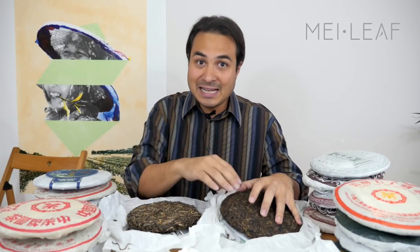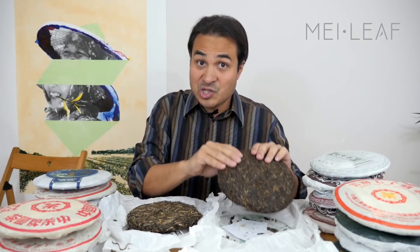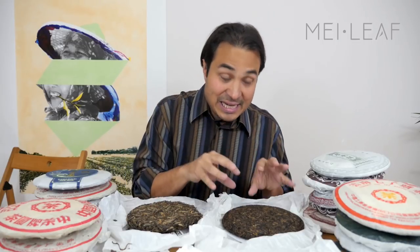When they compress it into cakes they steam the leaf to soften it, locking in moisture. That means inside the cakes there is moisture that allows the tea to age over time. This enzymatic process, coupled with a fermentation process that comes from picking tea leaves in a relatively wild ecosystem with lots of microorganisms floating around, means that the tea will start to darken, the flavor will change, and the effects will change.